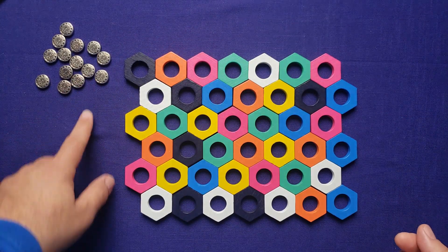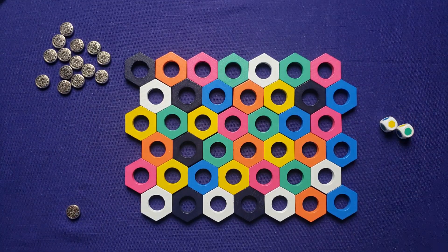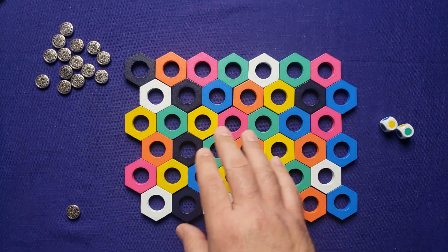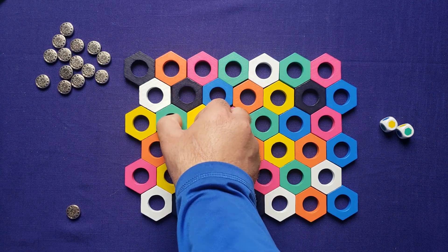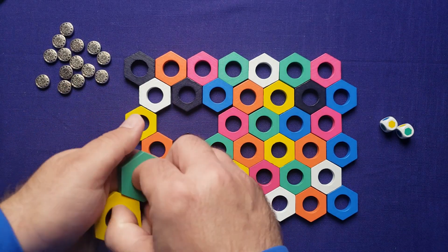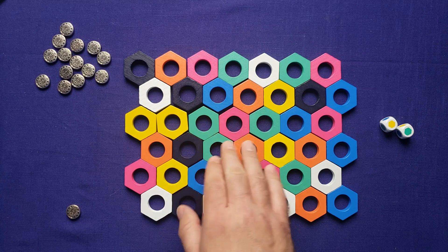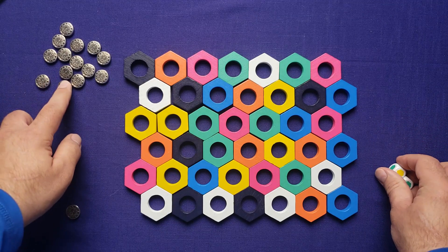Round one: I place a token to track the roll, and we have yellow and green. I'll swap these two — it gets the greens closer together and the yellows closer together. Round two: pink and blue. I'll swap these two, which gives me three blues, so those three get removed from the board.